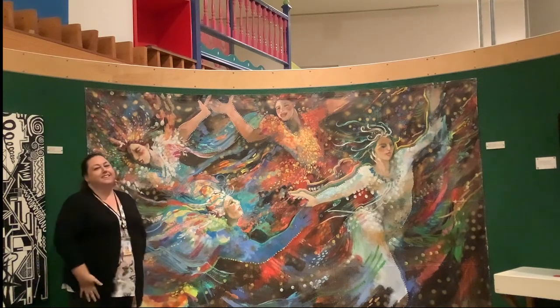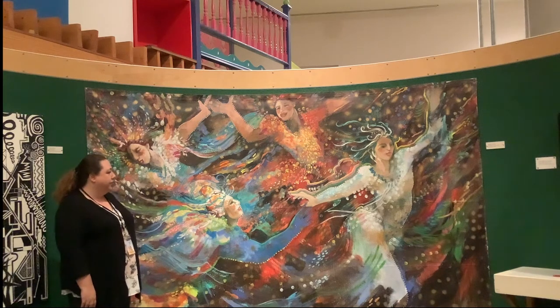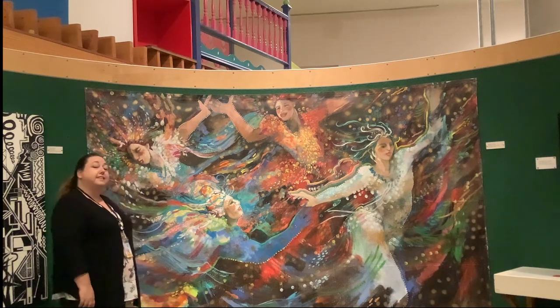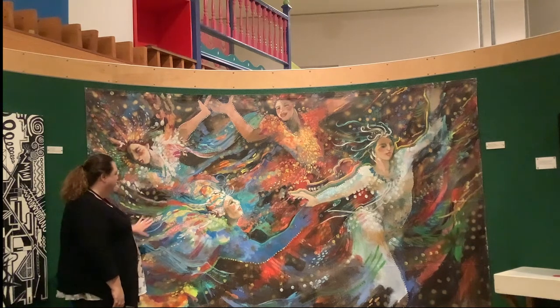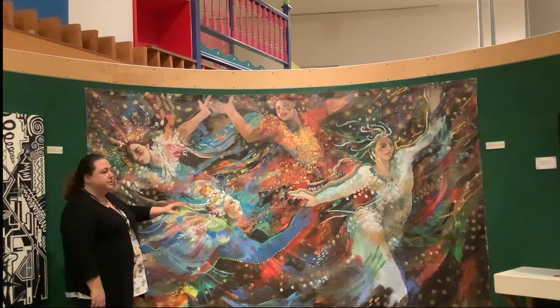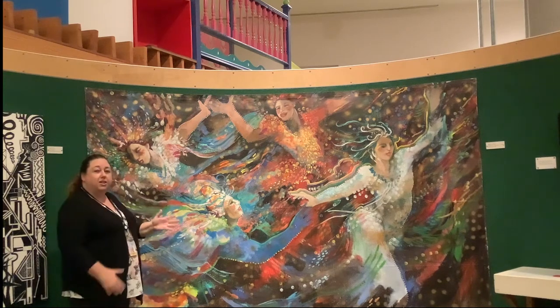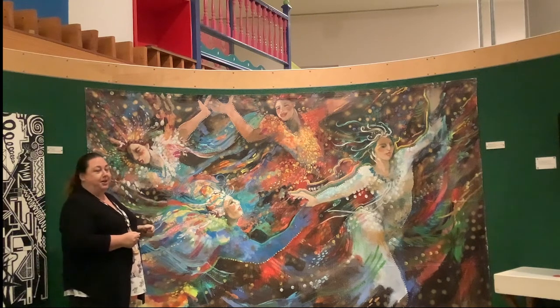Hi! Welcome back to the galleries. I am just admiring this painting by Barbara Gallagher. It's actually called Dancing in the Moonlight II. And I was just looking at all the lines and the dots and the colors, the patterns. It really expresses a lot of movement and energy and it really makes me feel like dancing also.